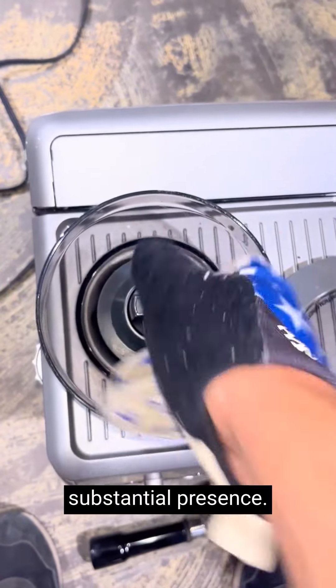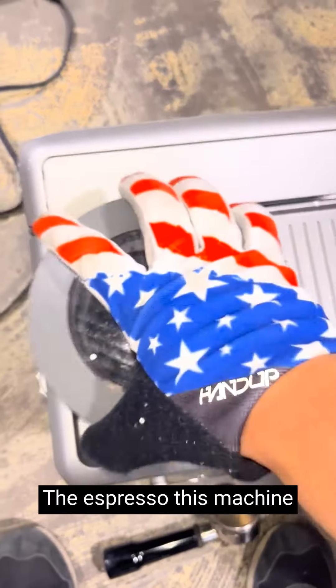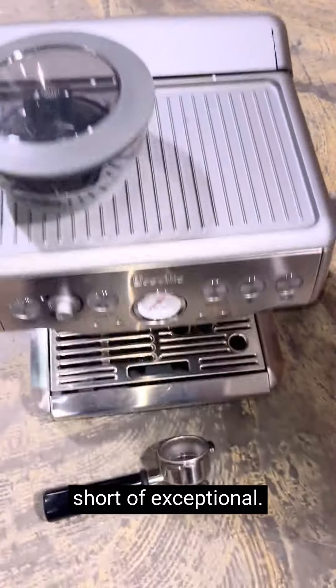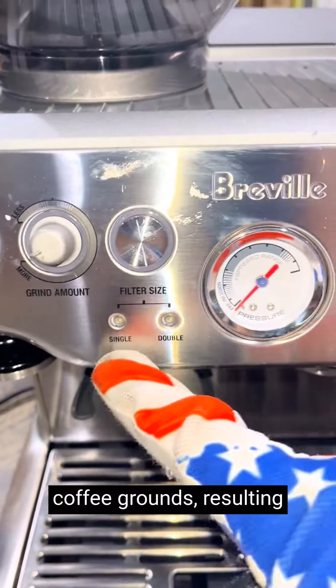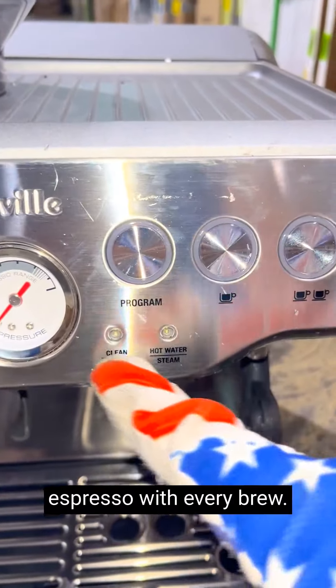The machine's large size gives it a substantial presence. The espresso this machine produces is nothing short of exceptional. The built-in conical burr grinder ensures that you always have fresh coffee grounds, resulting in a rich, aromatic espresso with every brew.